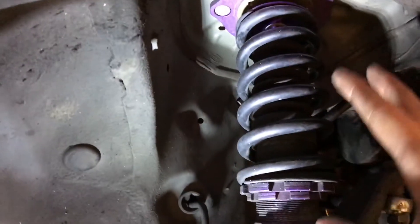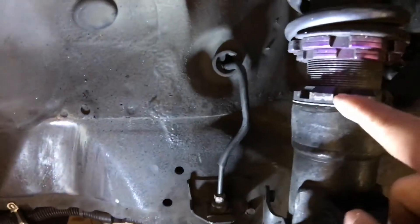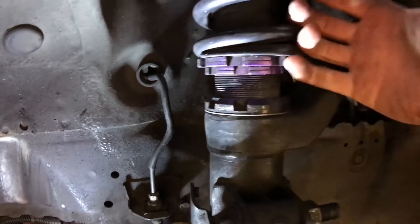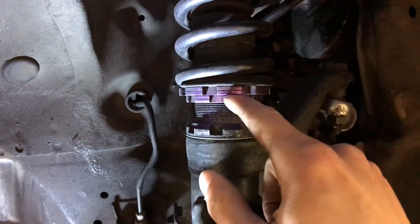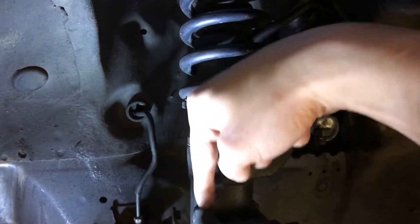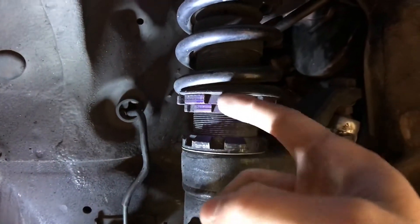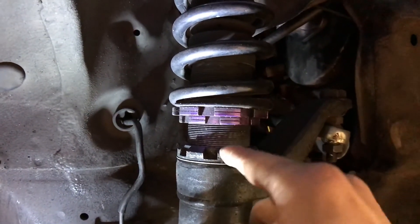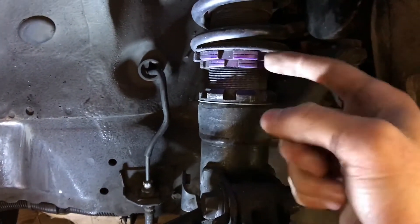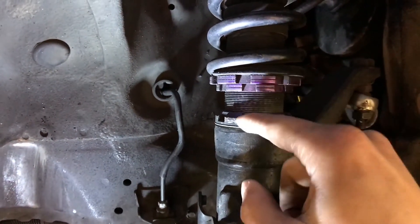That's how you properly adjust the preload. To actually lower the car, you loosen the bottom lock spanner on the coilover body and then twist the whole body — don't touch the two preload spanners again. The whole coilover spins and screws down into the strut to change ride height. If you adjust the preload collars instead, you're messing up your preload. Set your preload once, then use the body rotation to set your ride height. With that said, I am going to lower this side just a tad bit.